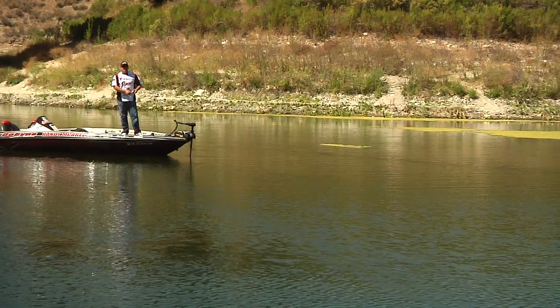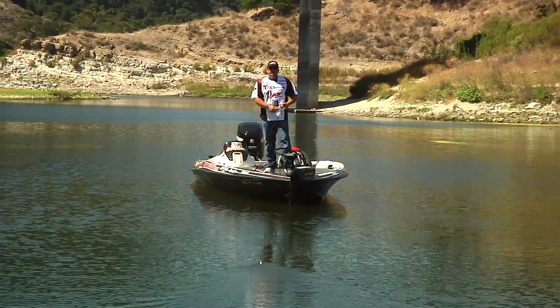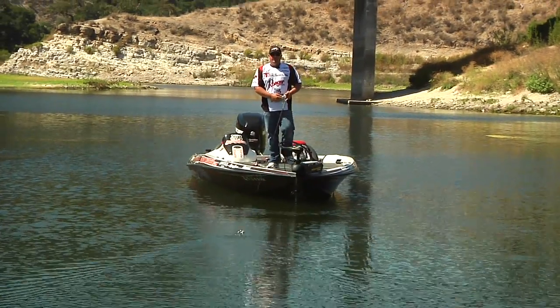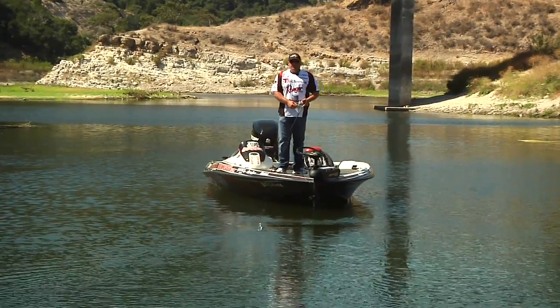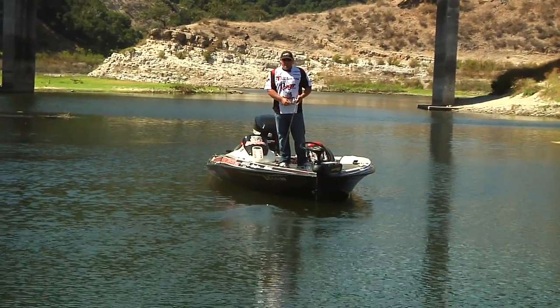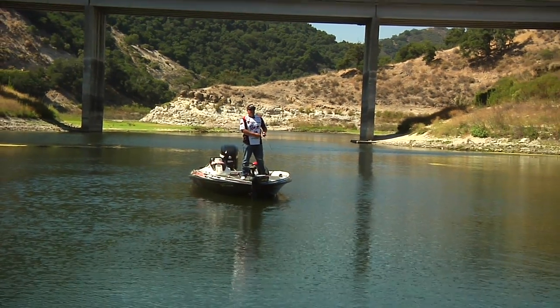So next time you're headed out to the lake come fall and the water temperature's starting to drop, grab one of these Bass Star prop runner juniors. See if the fish push the bait back into the backs of the creeks and have a ball. All this product and this bait are available at Tackle Warehouse — thanks for tuning in, see you out on the water.